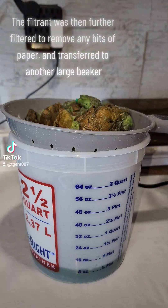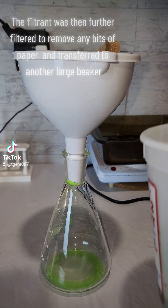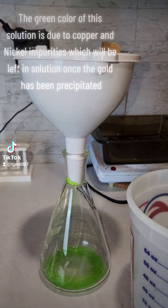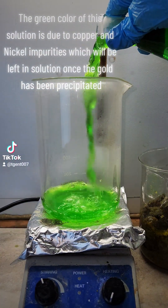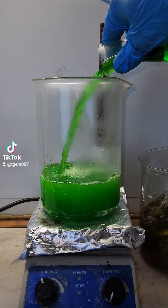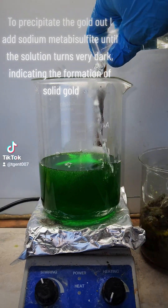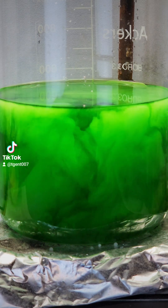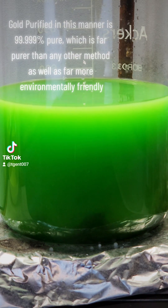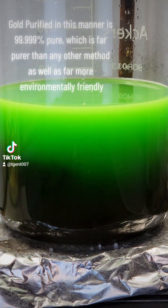The filtrant was then further filtered to remove any bits of paper and transferred to another large beaker. The green color of this solution is due to copper and nickel impurities, which will be left in solution once the gold has been precipitated. To precipitate the gold out, I add sodium metabisulfite until the solution turns very dark, indicating the formation of solid gold. Gold purified in this manner is 99.999% pure, which is far purer than any other method as well as far more environmentally friendly.